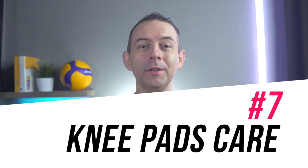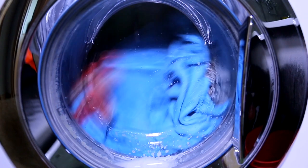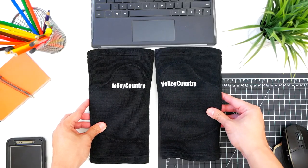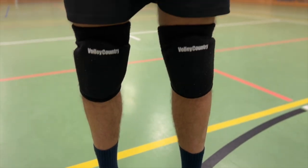Depending on how often you use your knee pads, you can also wash them with regular clothes. Dry them completely before putting them back in your training bag. If you train several times a week, get two pairs of knee pads and alternate them so that you always have dry knee pads for training. You won't feel comfortable in wet knee pads.